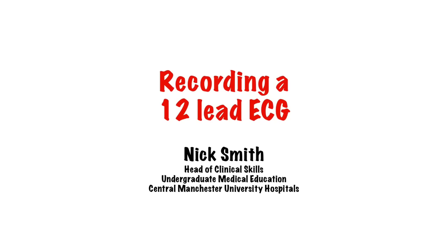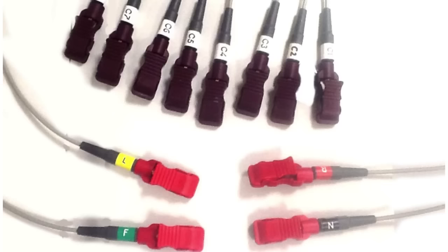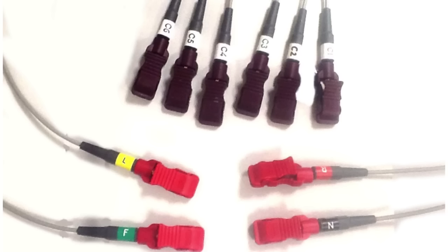Hello, my name is Nick, and welcome to this short video on recording a 12-lead ECG. The first thing to point out here is that although it's called a 12-lead ECG, there are in fact only 10 physical leads to put on, so don't go looking for two more.